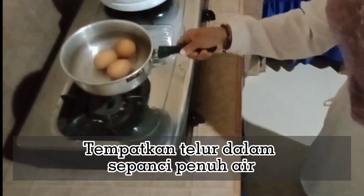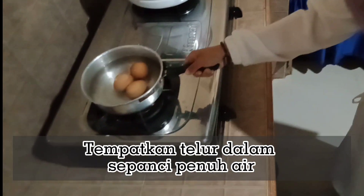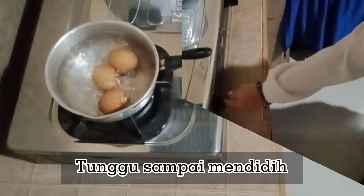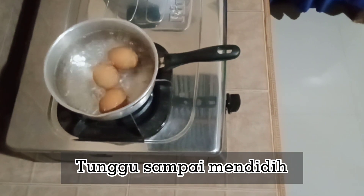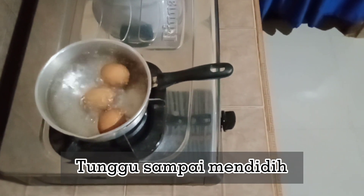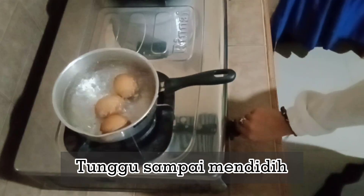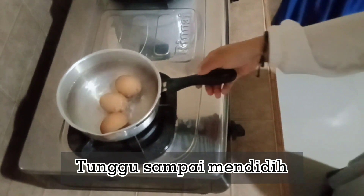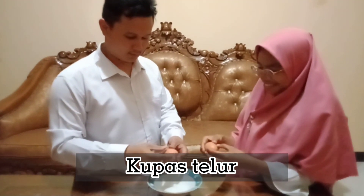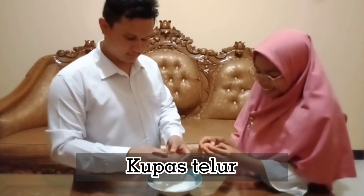Letakkan panci di atas kompor dan nyalakan api sedang. Kamu dapat merebus beberapa butir telur sekaligus agar bisa mencoba trik ini beberapa kali, untuk berjaga-jaga jika percobaan pertama gagal. Biarkan selama 20 menit sampai air mendidih. Ketuk telur pada meja agar cangkangnya pecah sehingga lebih mudah untuk dikupas.